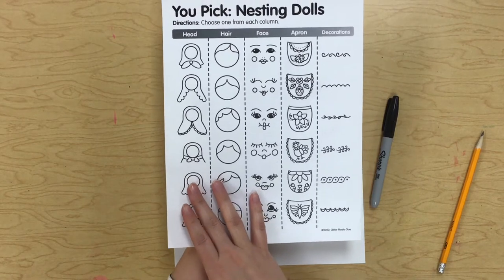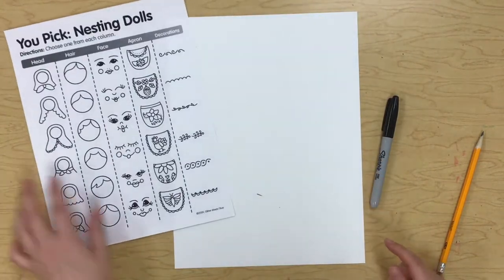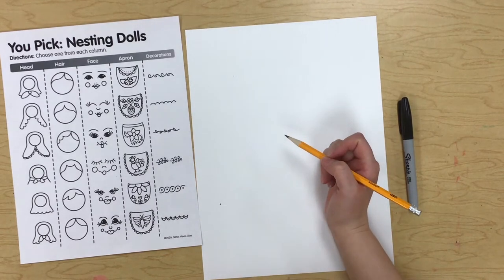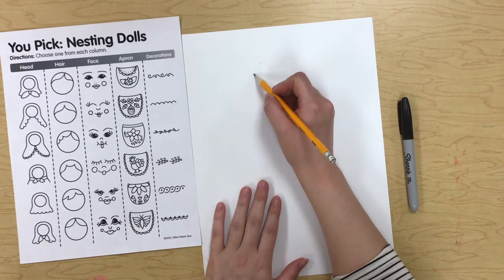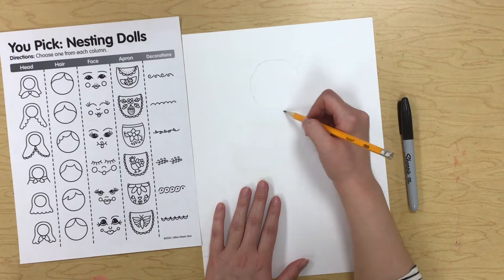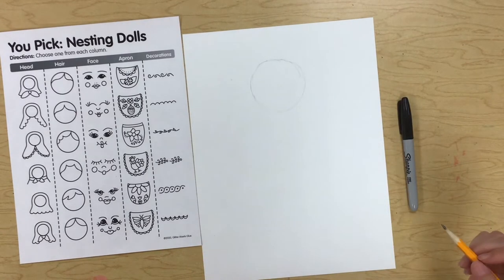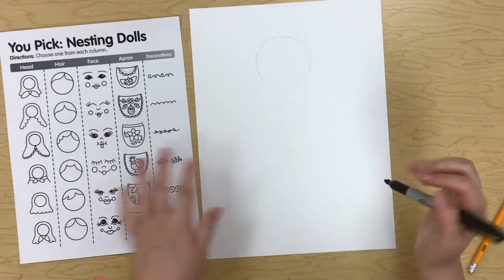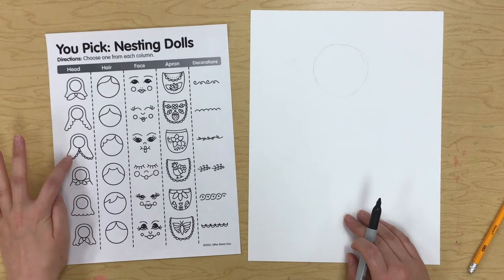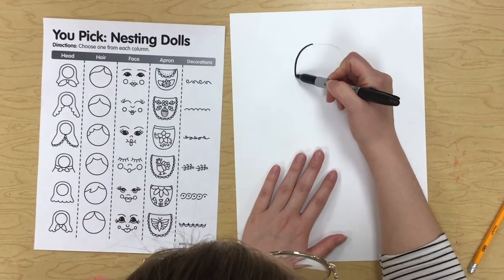That doesn't mean you have to use one of the options on this paper — it's there to help you in case you're stuck. We're going to start with the head. I know I said I'd use my sharpie, but I want to start with a pencil just for my circle, to make sure I make a nice circle, and then I'll do everything else with my sharpie. Looks pretty good — so I'm going to start with my head.